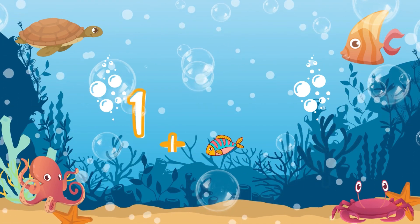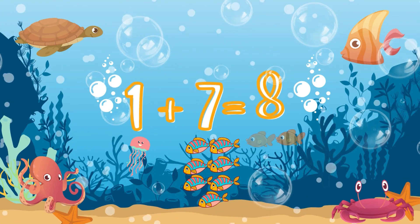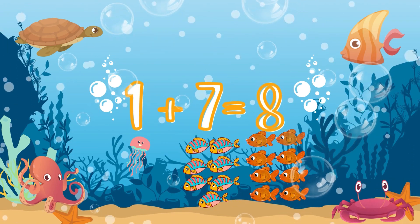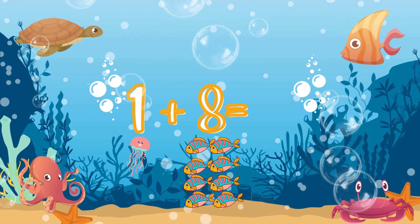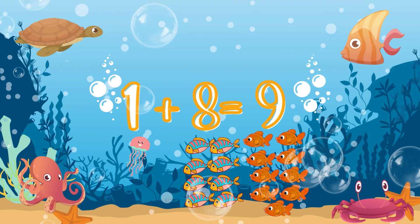Now, one plus seven. One plus seven — count. Very good! That's eight! One plus eight — use your fingers. Really good! Nine! Nine!